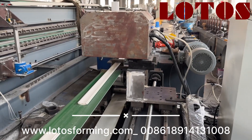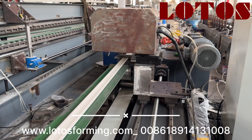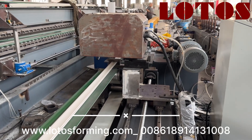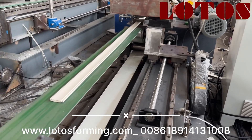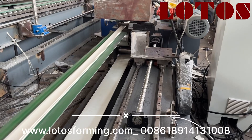Hello everyone, this is Victory. Today in the workshop we have a 141 millimeter rolling shutter machine running and testing. This shutter is widely used for windows and rolling doors, and it's PO4 profile on this line.